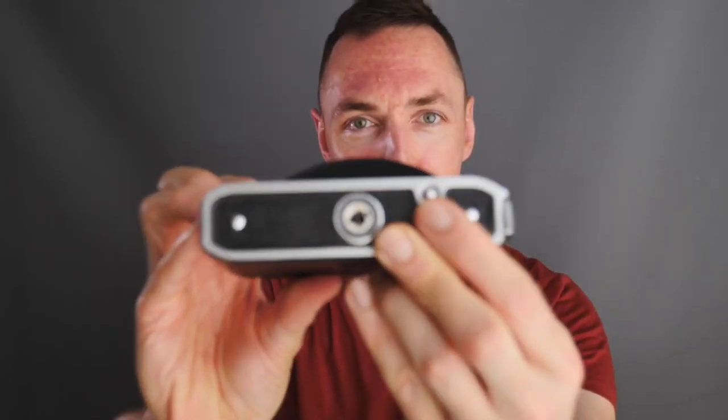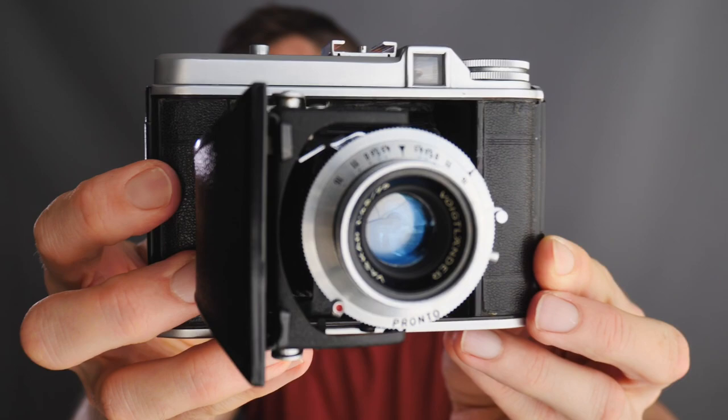They have a magic button on the bottom — you press it and you'll be amazed at how cheap this camera is and what it can do.